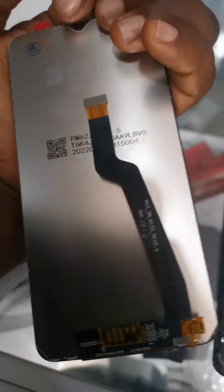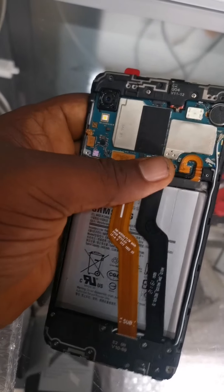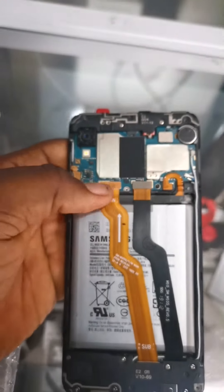This is the new Samsung A10 screen which we are going to be fixing, and we have to test run it. After fixing it, we connect the cable, then connect the battery at the back.